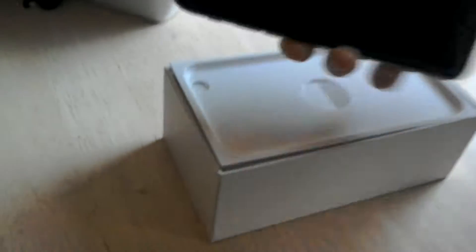Okay, can you hold the camera for me? Sure. So there's the lid. Here we go. So this is the unboxing - apple logo. Look at that! This is the iPhone 6.